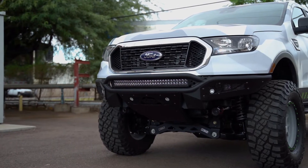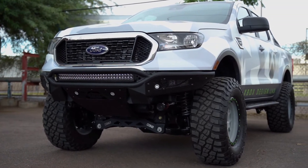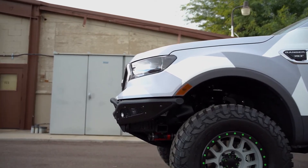This is the Addictive Desert Design Stealth R front bumper for your 2019 Ford Ranger. A radius main tube and top hoop allow the bumper to stay tight to the front of the truck.